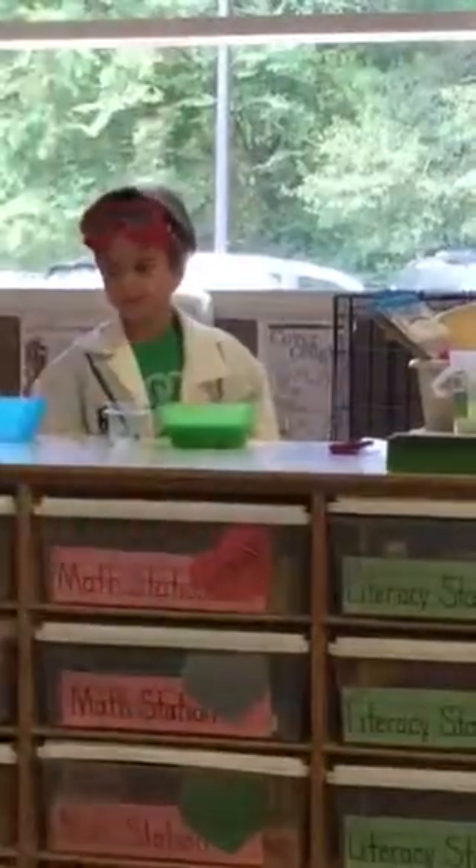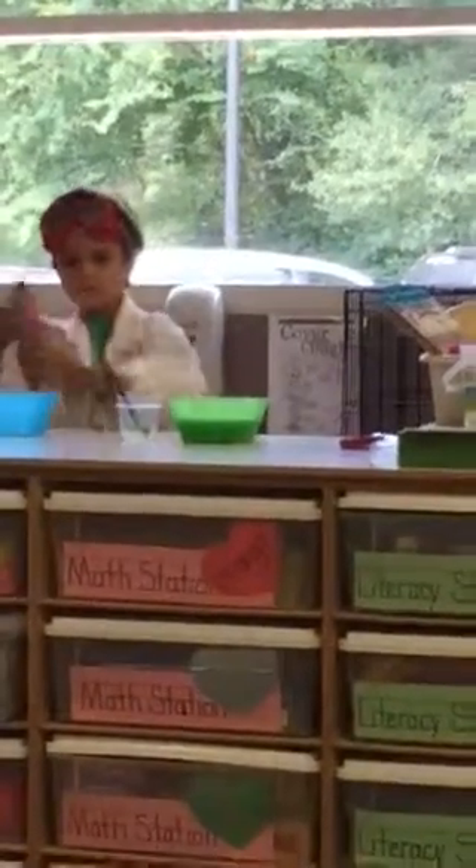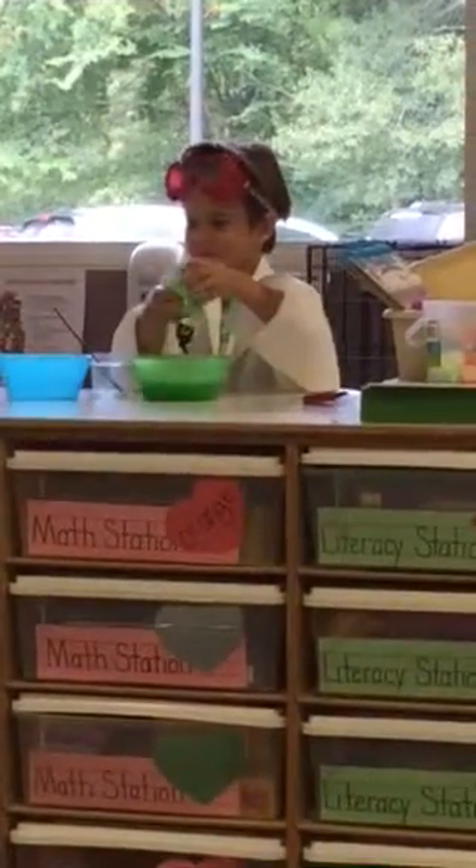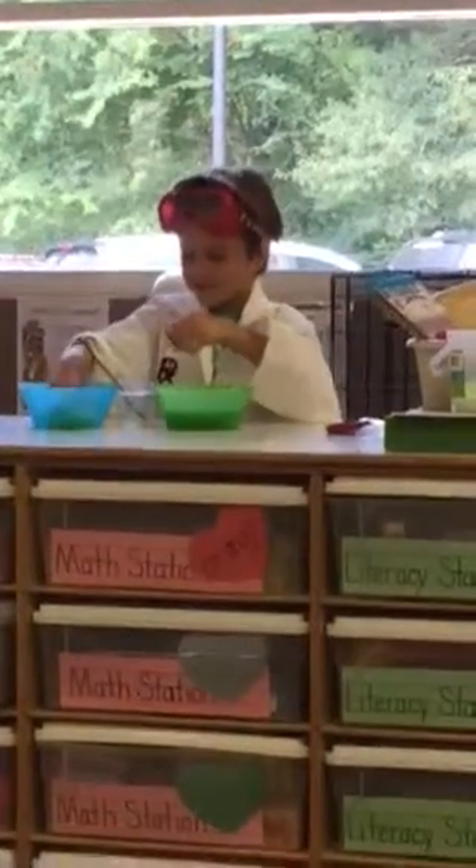Why don't you take it out and put it in here and then we can pass it around and they can feel it. Why don't we do that, Ashton? Yeah. Hold the slime up in your hands. Grab it out — put it in the blue bowl, buddy, so they can feel it. Put them all in. There you go. Okay, now I'll put them in the blue bowl. Alright.